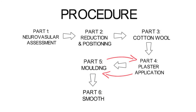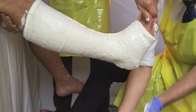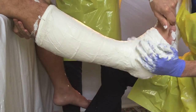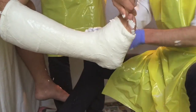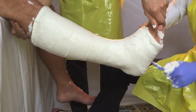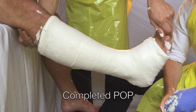The final phase of the procedure includes smoothing down the cast surface. One needs to constantly mould the cast using the palmar surfaces of your hands, repeatedly, to form a union between the various layers and increase the strength of the cast. A handy tip in the final stages is taking off one of your gloves and using the smooth inner surface of the glove to rub it continuously against the cast. This creates a smooth surface and a pleasant aesthetic result.